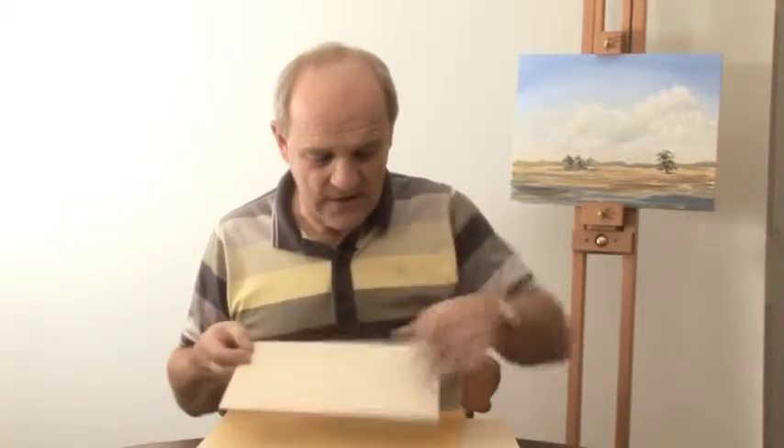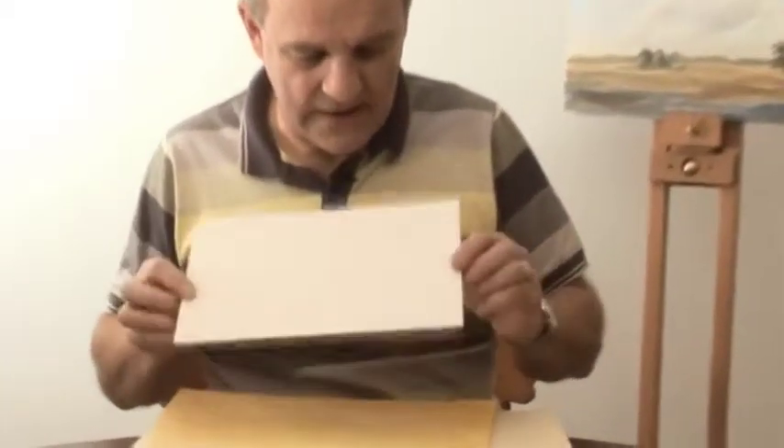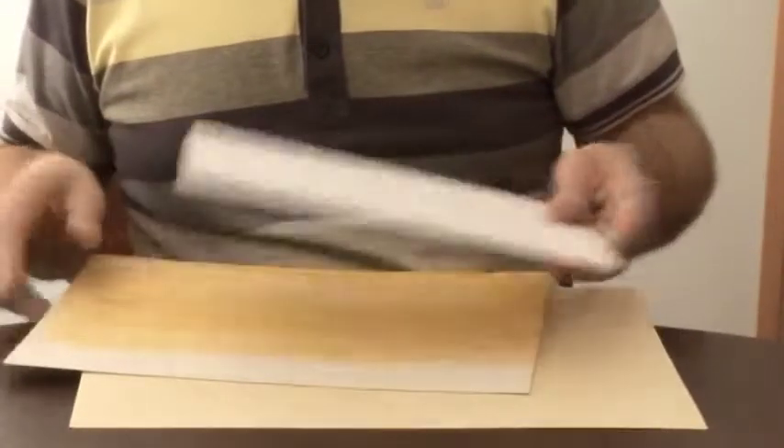Here's another piece of mount card showing the cream side, and here is one with white gesso applied. So there we have two pieces of mount card that are ideal for producing acrylic paintings.